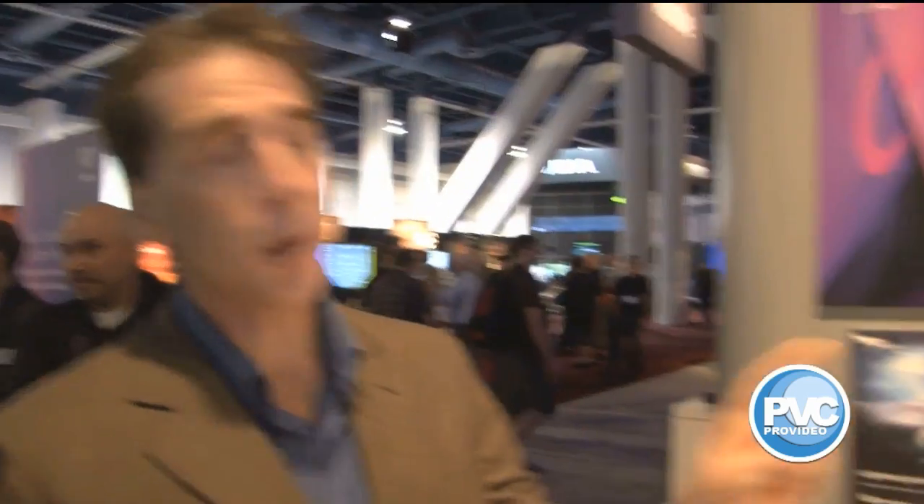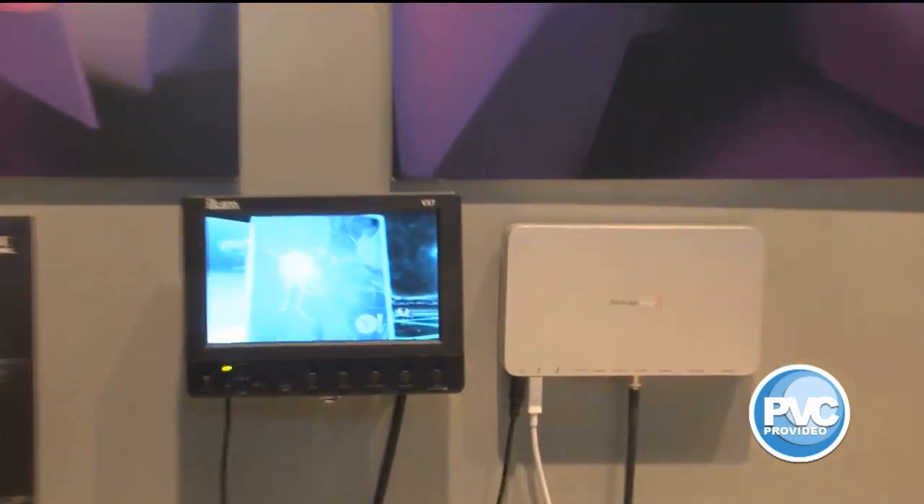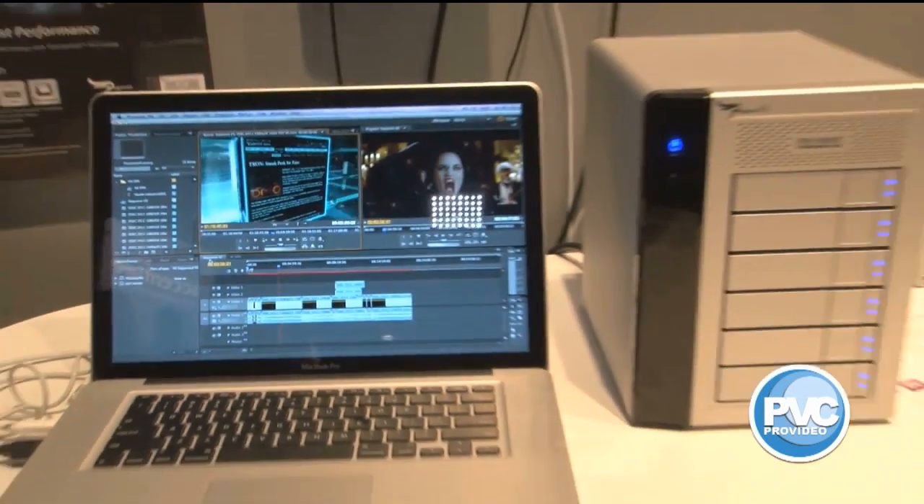Hey guys, let's take a quick look at the Thunderbolt technology running in the Adobe booth. We've got a full workflow setup over here. We've got the brand new Promise Drive connected to the brand new Blackmagic Thunderbolt unit. We've got everything daisy-chained for a full workflow coming off of this brand new MacBook Pro.